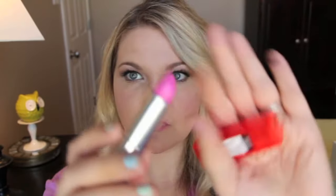Nothing says spring like pink lips. Go ahead and line your lips with your favorite pink liner, then pop some pretty pink lipstick on — and don't forget to top it with a gloss for that extra pouty look.